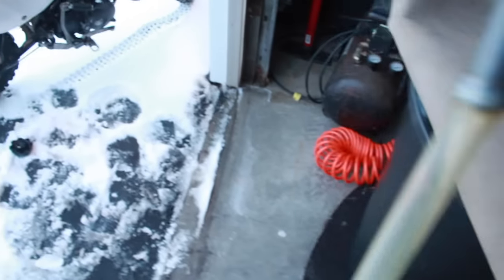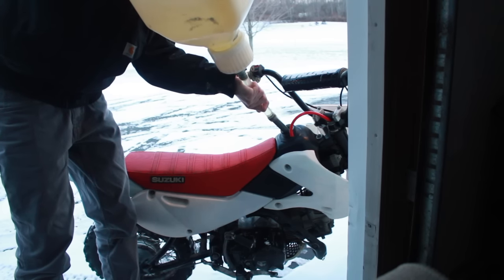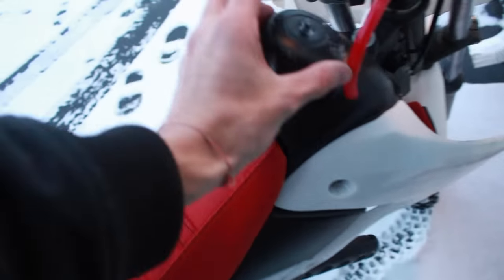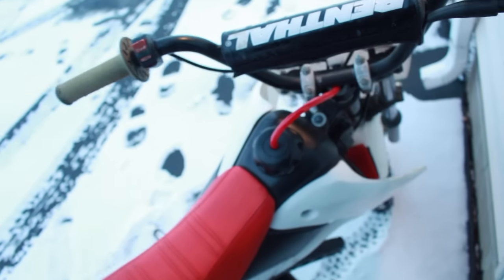Good thing I didn't forget before getting riding and then running out of gas. It could be pretty warmed up by now — been riding around in the driveway for a minute — and then I'll get my GoPro hooked on.